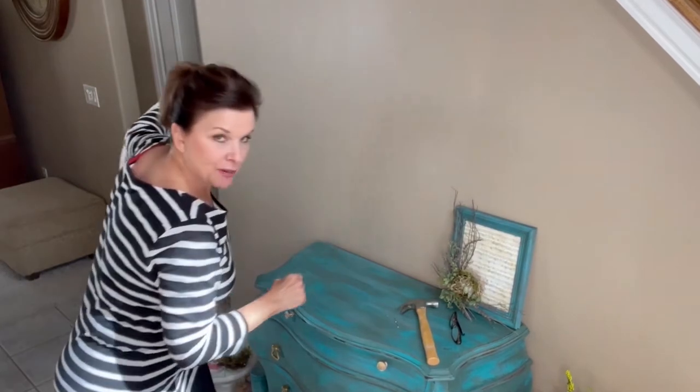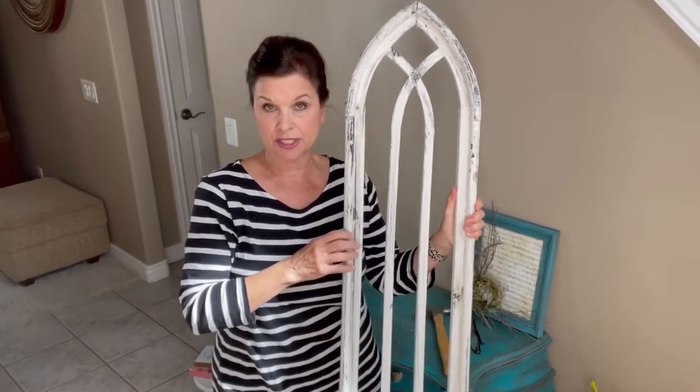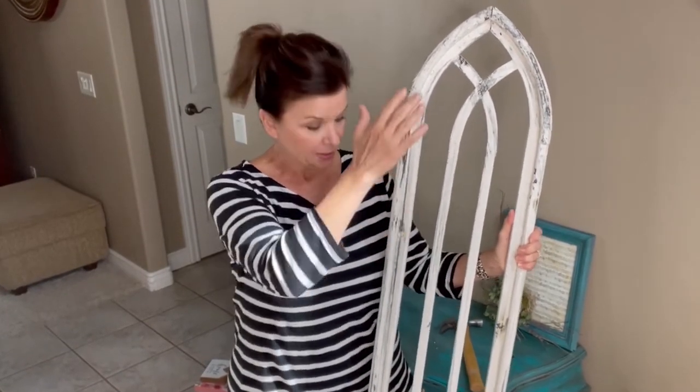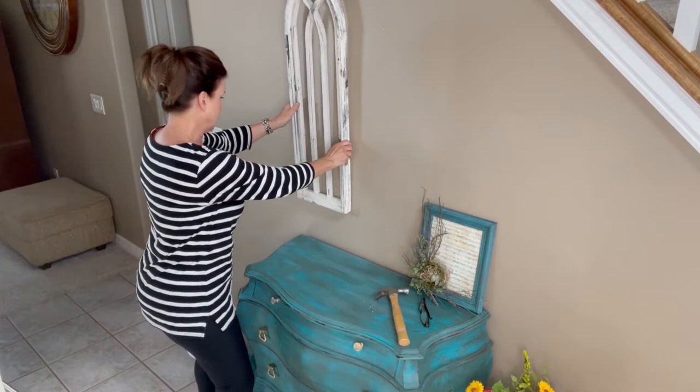I was in the Phoenix area and I was at a really cute little home decor shop and I picked this up — I love these cathedral windows, this is so beautiful. So I think what I'm going to do first is hang this first and then we're going to kind of build around it, because this is going to be the biggest piece.